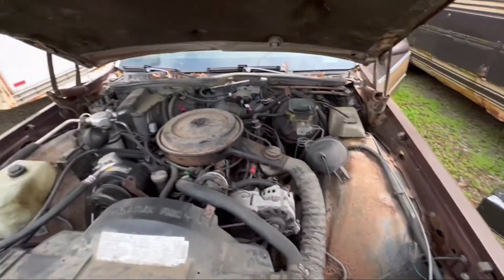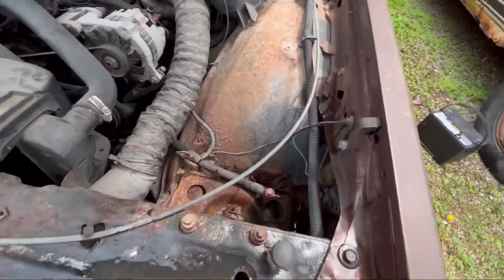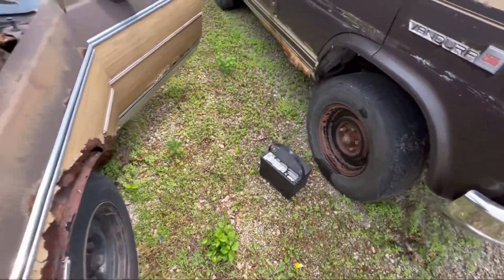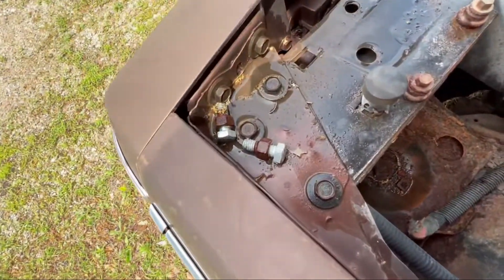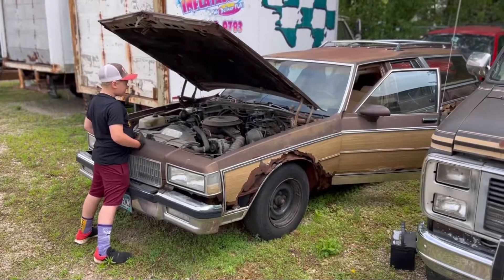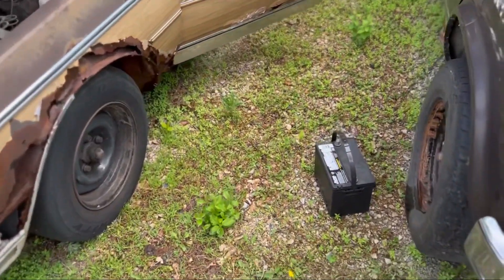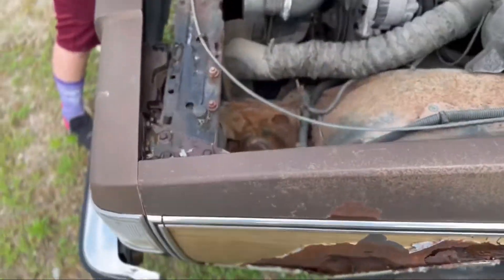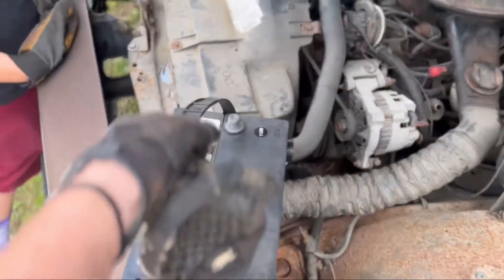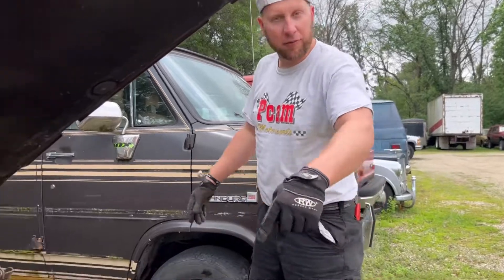You don't think it'll run? You don't care? It needs a battery. We need bolts — oh, they're right there. Time for a battery. Okay, we're gonna see if the wagon starts, got a fresh battery.